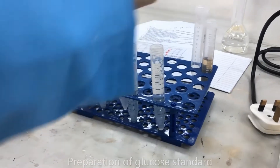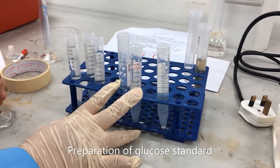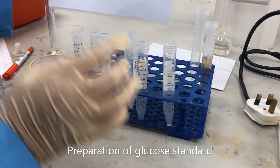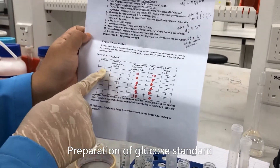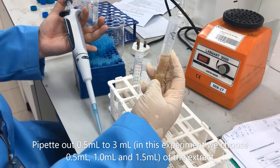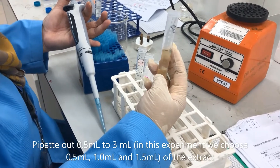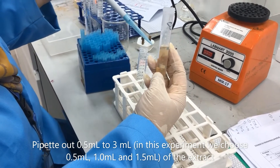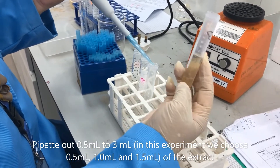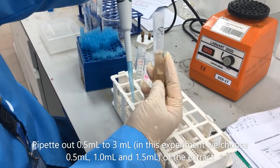This is the glucose standard — we have mixed distilled water and stock solution accordingly. Refer to the table, refer to step 7. We pipe out 0.5 to 3ml of the extract. We have selected to do 0.5, 1, and also 1.5ml volume of the extract. Here we pipe out 1ml.